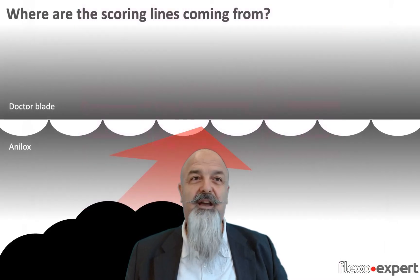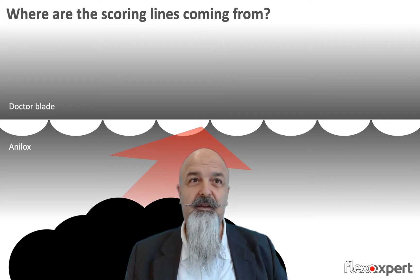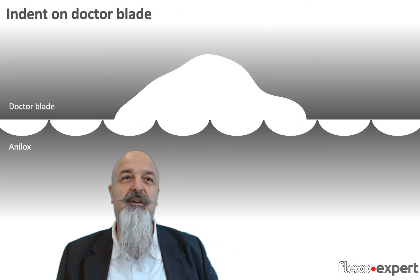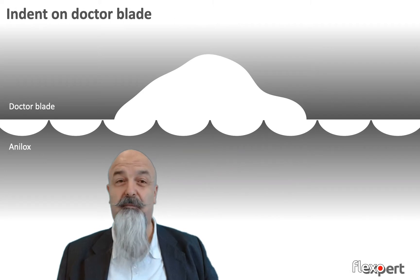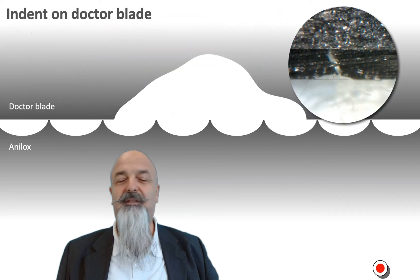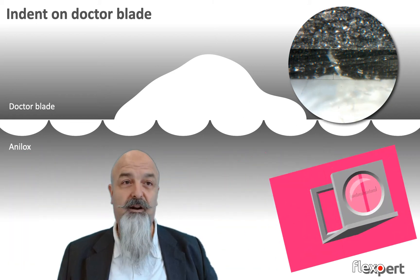If we have any particles in the ink, they can sooner or later reach the point of contact between the doctor blade and the anilox surface. They could pass through without creating any problem, or they can create problems. The particle could be hard enough to break the edge of the blade. Of course, I'd rather prefer the blade to break — it's definitely less expensive to replace a blade than an anilox roll. The blade will then have an indent that allows more ink to pass through, and we would see a dark line in printing.